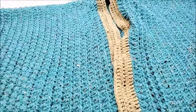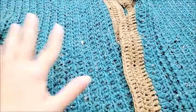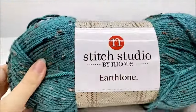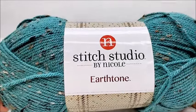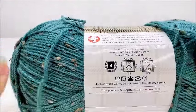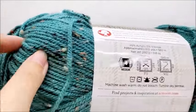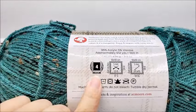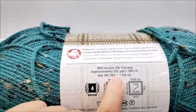It's really pretty easy to do. It's mainly double crochet and a front post double crochet. For this project I used Stitch Studio by Nicole Earth Tones. This is a brand you can get at AC Moore. It is almost 100% acrylic, minus the flex in it which accounts for the viscose. It's a medium weight number four.